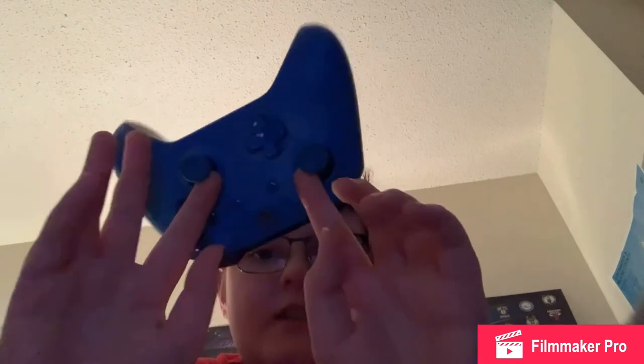Thanks for watching this short video about Duracell making fun of Microsoft. Peace out, everybody.